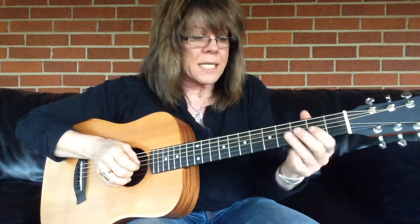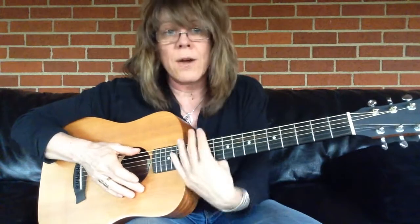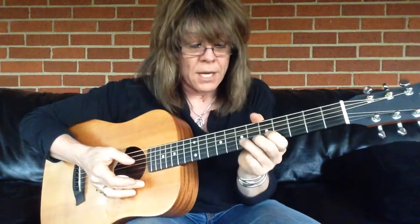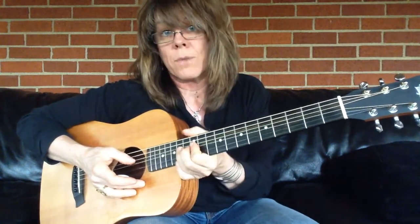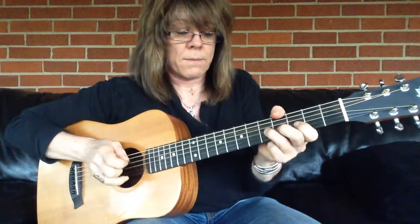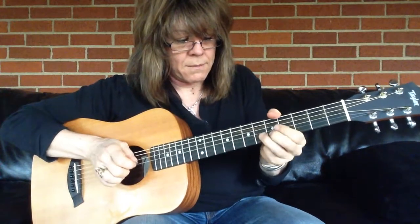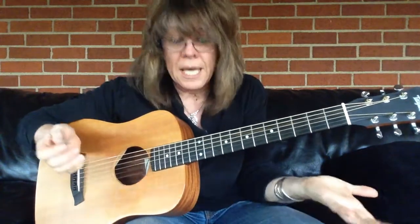There's more resistance down here because you're closer to the end of the neck and the frets are further apart. Whereas up here in the middle of the neck, you have less resistance so it's easier to bend. You're going to want to practice these bends all over the neck of the guitar to build up hand strength and accuracy, because how much torque you give it here is not going to be as much as up here. Practice in all the different keys — the key of G, as opposed to the key of E.